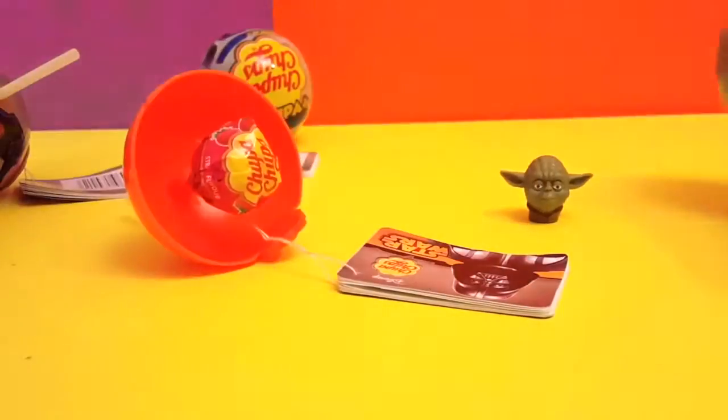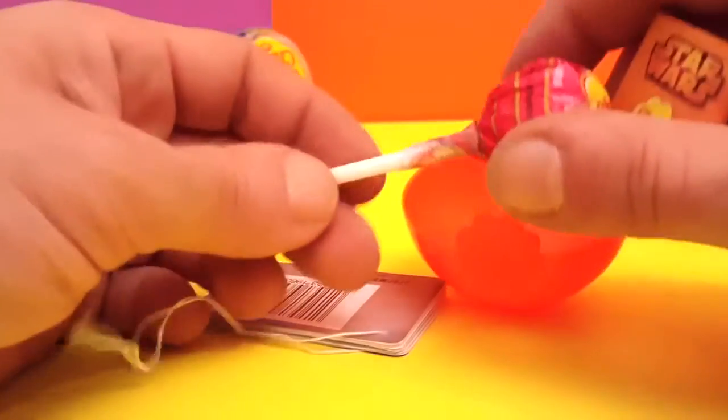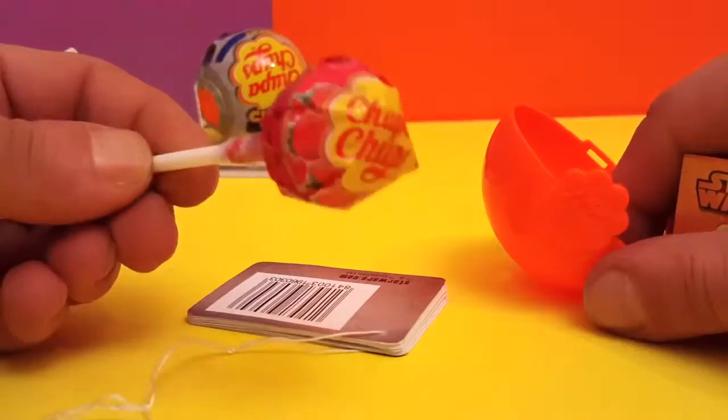Leave this right here to the side, and of course the Chupa Chups, which is strawberry flavor. Nice!